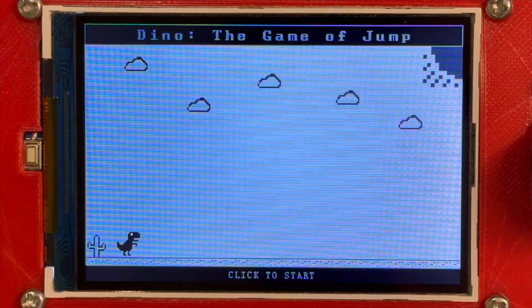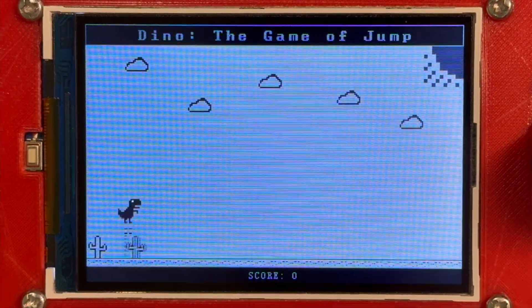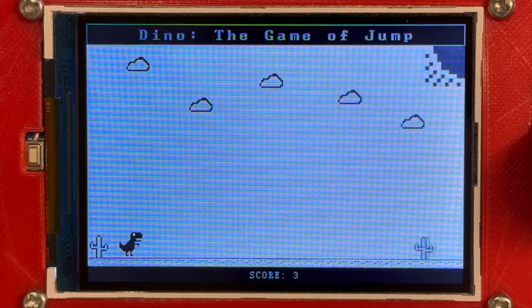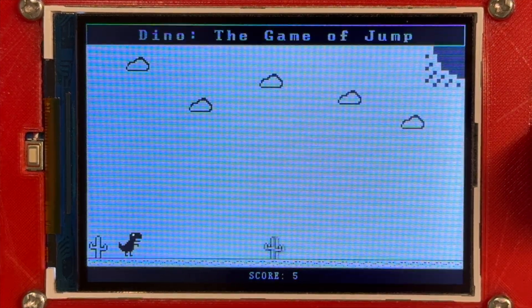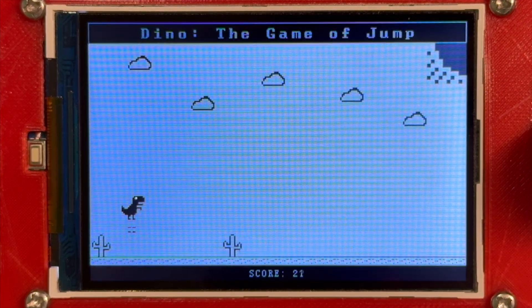The next game is a Dino game based on the one from Google. To start, I hit the yellow button and my character jumps. The object of this game is to press the yellow button to jump over cactuses that get progressively faster and more numerous as the game continues. You lose if you hit a cactus.